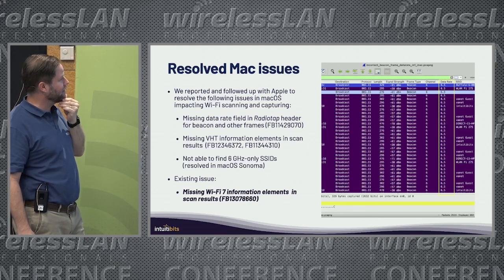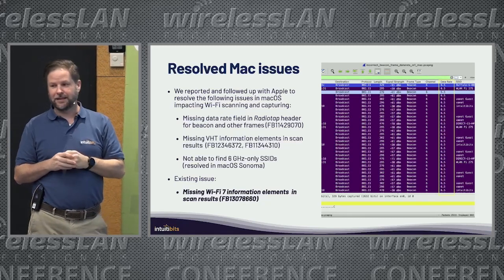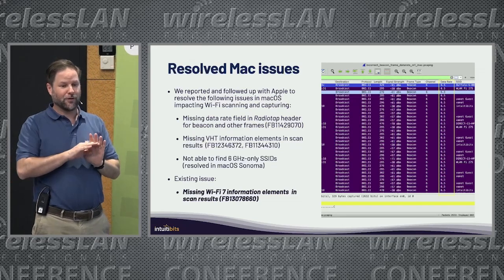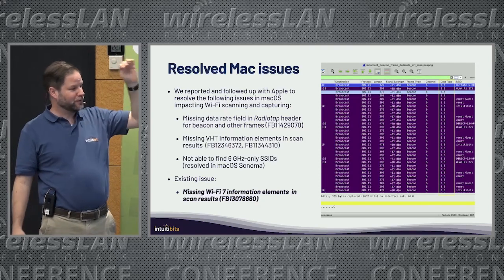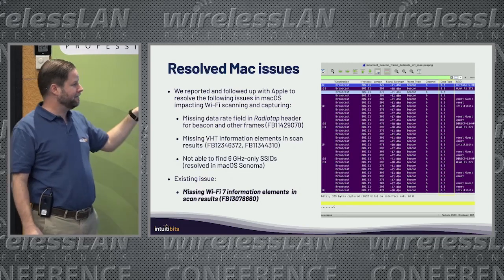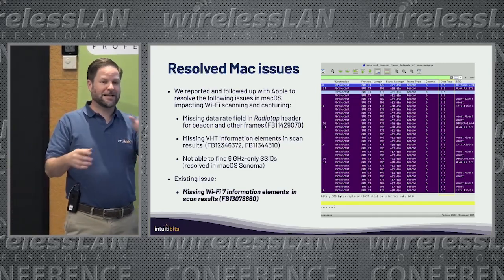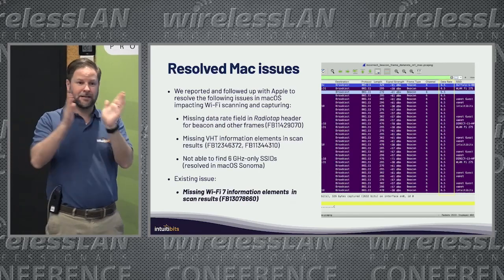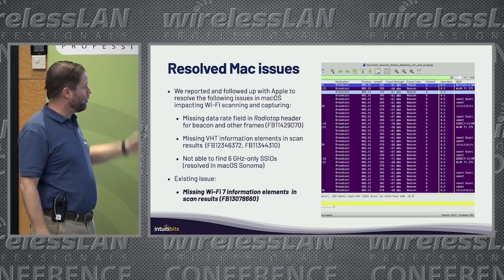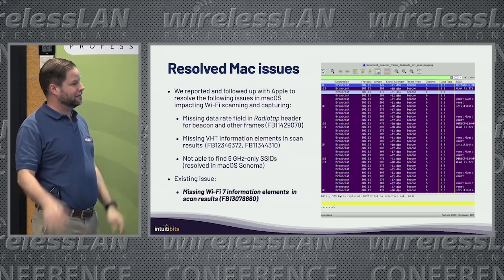Then there were missing VHT information elements in scan results. For some reason, Apple manipulates what I get back when I do a scan — in the past two beta versions of macOS I used to not get the whole list. That's still an issue with Wi-Fi 7: even though Wi-Fi Explorer is ready for Wi-Fi 7, when scanning a Wi-Fi 7 AP those elements won't always appear, so you might see a Wi-Fi 7 AP configured with 320MHz channels show up as a Wi-Fi 6 AP with 160MHz. Those numbers you see are the bug reports I filed with Apple.